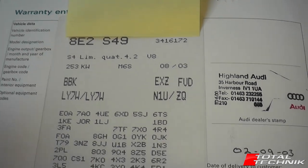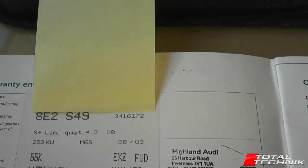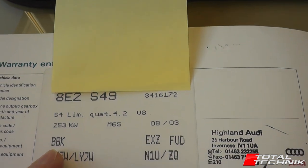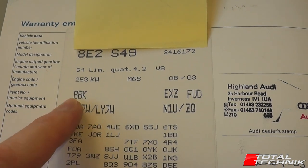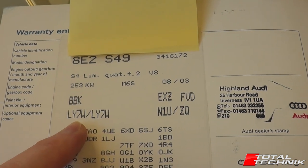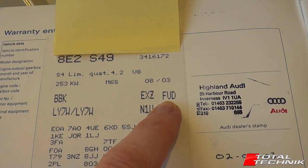A quick overview of what some of these codes mean. They do have a key down the left-hand side, but they don't always necessarily line up with the placement of the sticker. In this instance this is an S4 limousine - a saloon Quattro 4.2 V8. The code BBK here is the engine code for the car. Below that is the paint code: LY7W is the paint code for this car, which has a BBK engine. And over on the opposite side on the same line as the engine, the final three letters - FED - is the gearbox code that was fitted to this particular car.